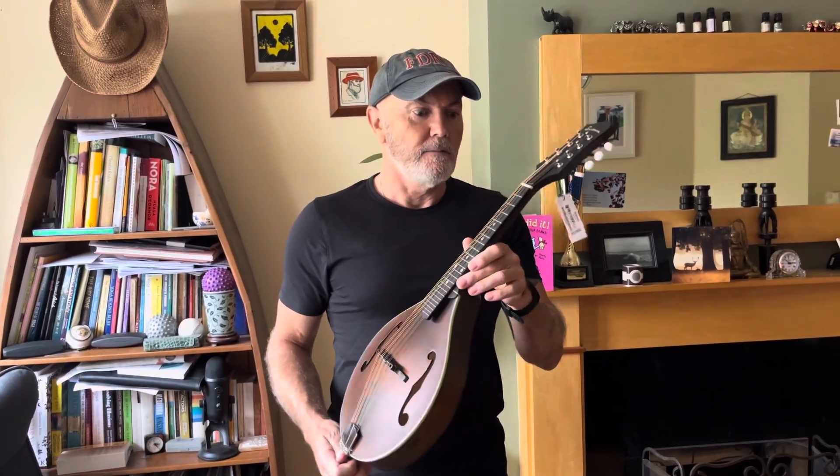There you go — Eastman MD 305, widely hailed as probably the best bang-for-buck mandolin around, even better than the Kentucky.